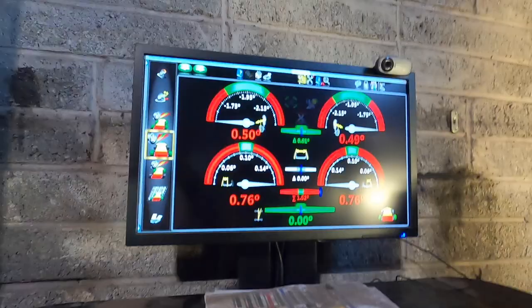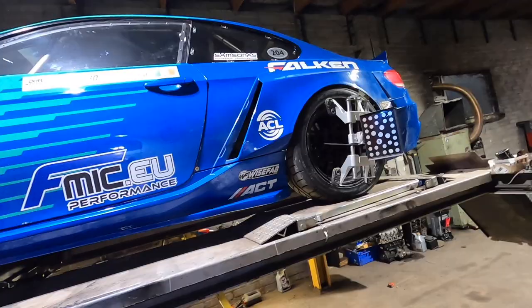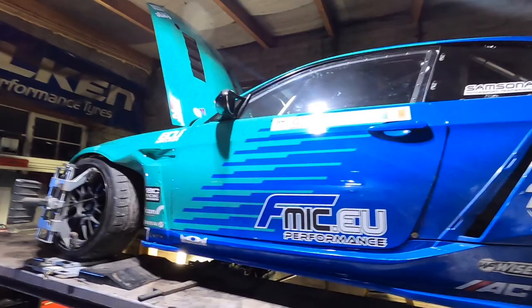We're running half a degree positive camber and three quarters of a degree toe-in each side in the rear — quite a lot of toe. Everything worked out quite nicely. I'm really happy with the ride height, it's quite a bit lower in the back. It took a bit of time because we were playing with the position of the rear hub and the angle of the hub, making sure both sides are the same and the wheelbase matches with both measuring tape and the machine. Turned out quite nice.